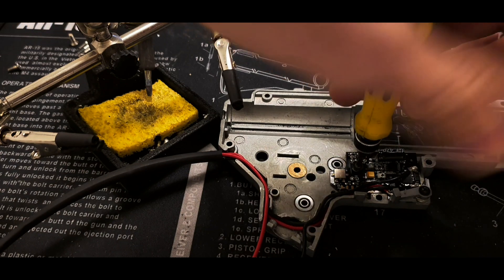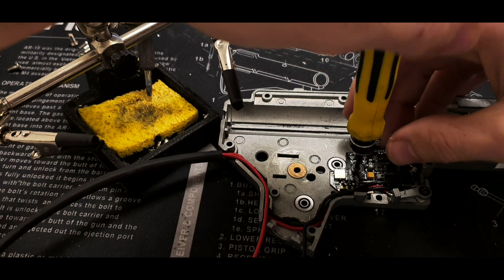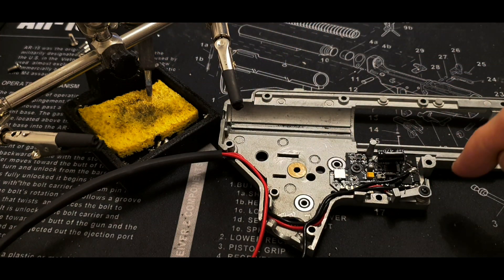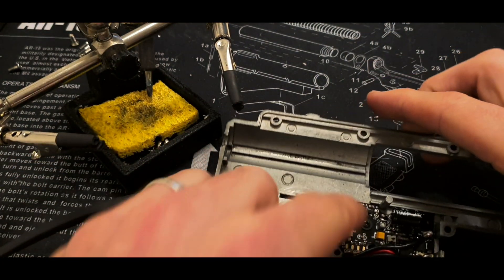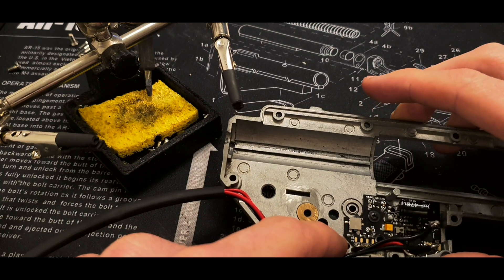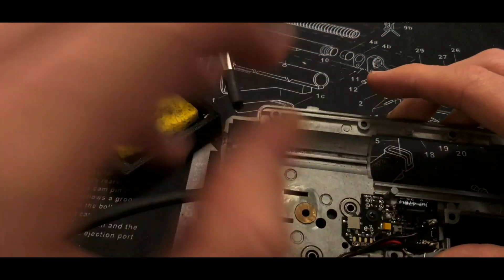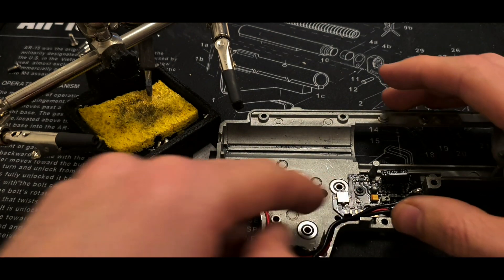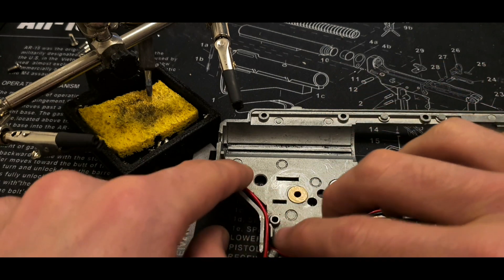There we go, it's in. Don't go too fast at the last bit — if you feel a little resistance, check if the MOSFET is flush and goes all the way down on every side so it doesn't stick. Double check that the wires are still connected and everything is flush. This one fits really nicely. I had some issues with the ICS gearbox where I had to dremel it out a bit, but the G&G fits perfectly. I've now fitted four of these MOSFETs in G&G gearboxes — this is number four.